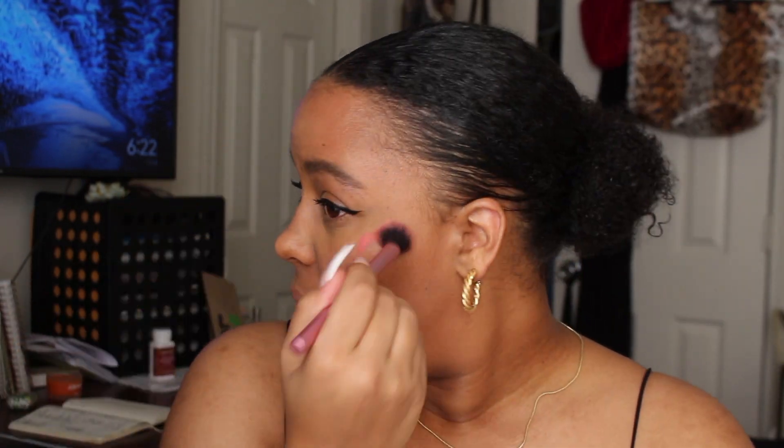I cannot forget the NYX Sweet Cheeks blush in Coralicious — it's so cute. Once I added blush to my routine, it changed my life. I don't have a dedicated lip combo yet; I'm still looking. I usually just use lip balm. And that is the completed look!